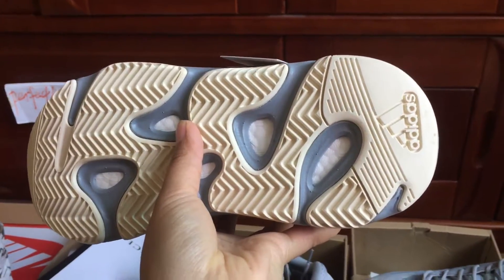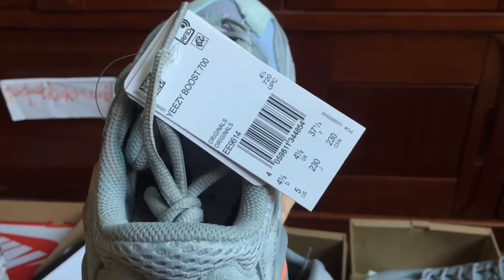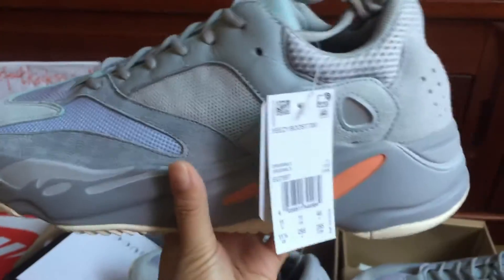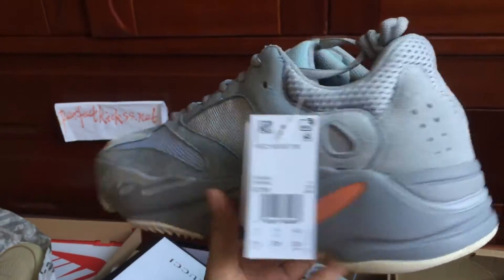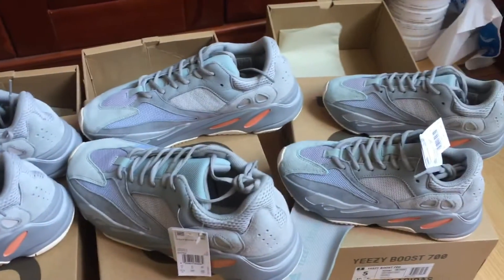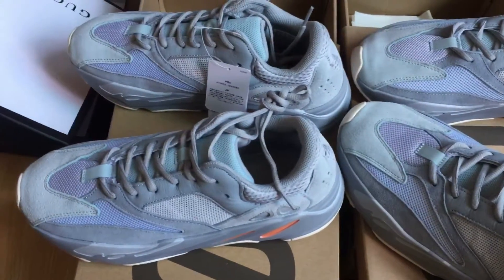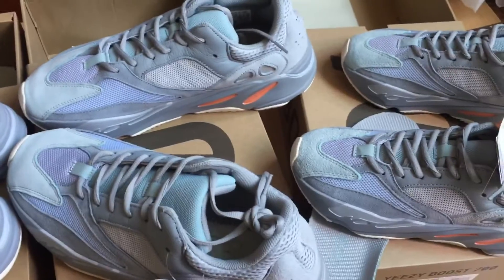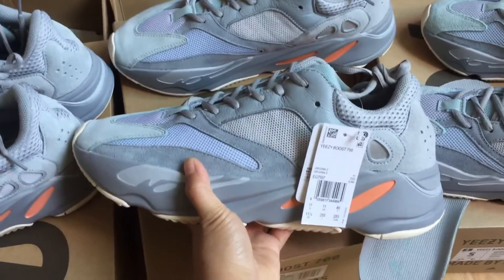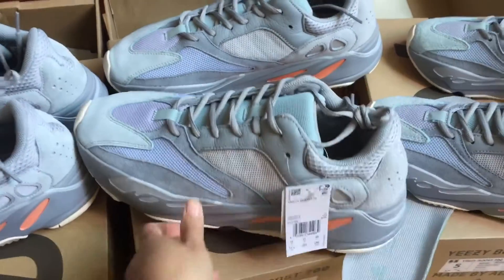You can see the Adidas logo. We can check the 11 and a half size again. Do you want to buy it? You can contact me — I'm Cindy, I'm always here. See you next time, bye bye.